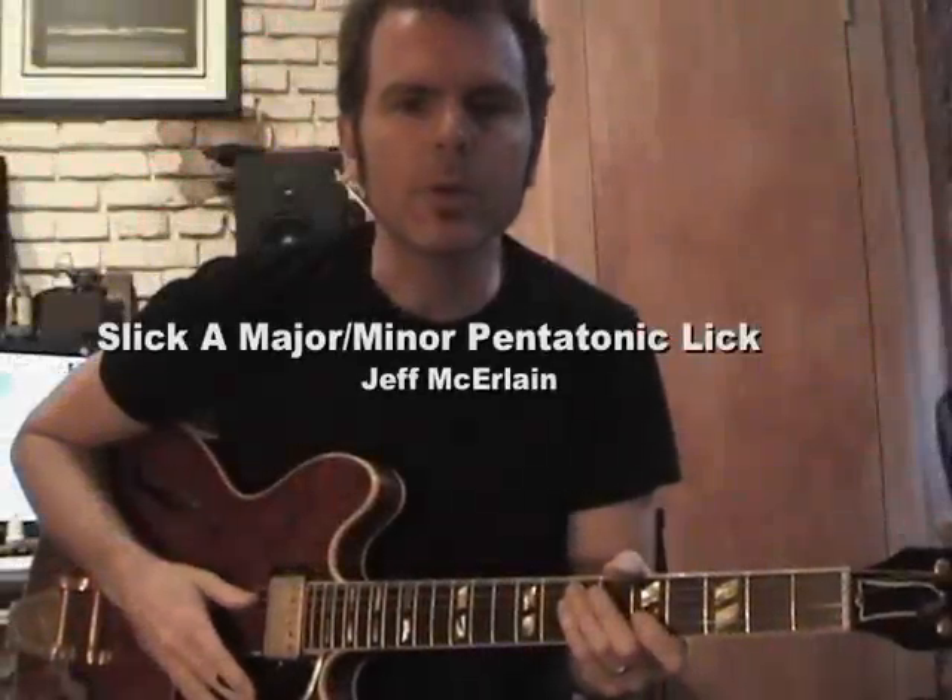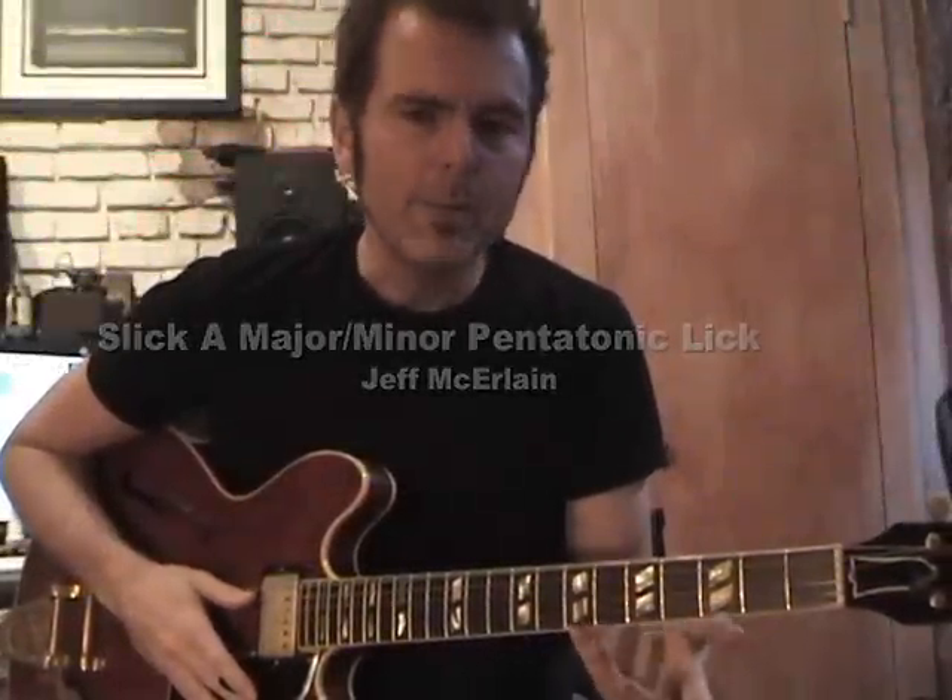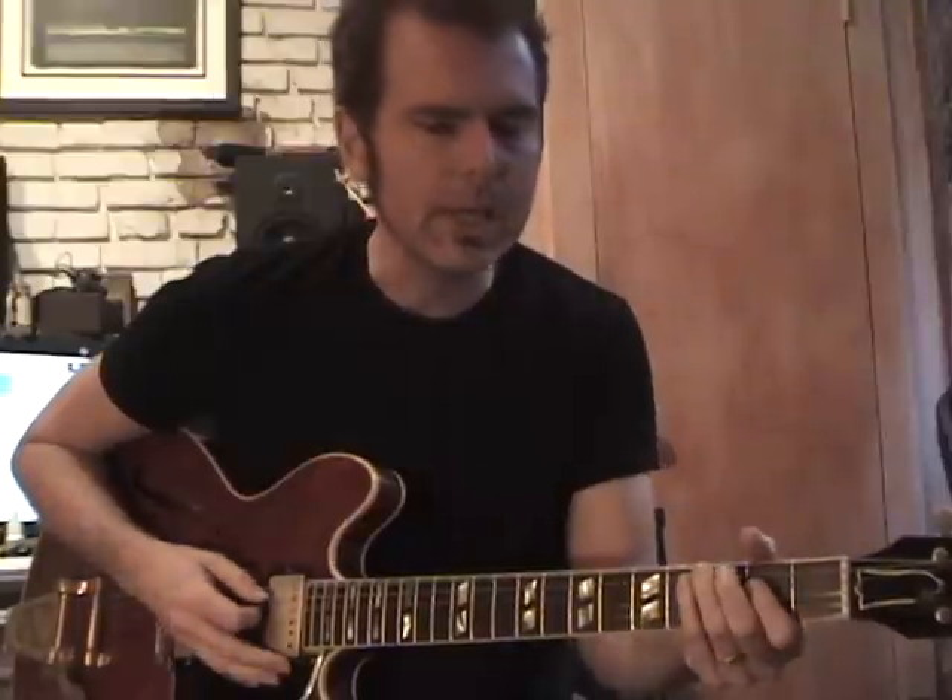Hi, I'm Jeff. Today I want to show you another cool lick. This is a mixture of an A major and an A minor pentatonic scale. I'm using it over an A mixolydian chord progression. The chord progression is really simple — it's just A, G to D.